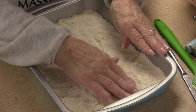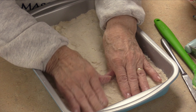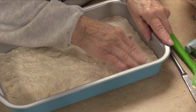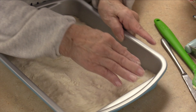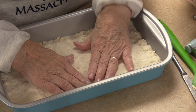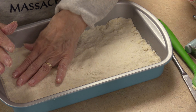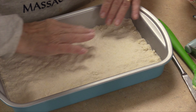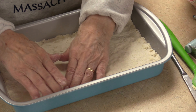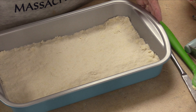My hands were very clean before I started. Okay, that looks like it might be all right. There's the crust.